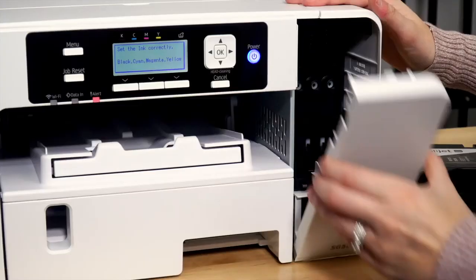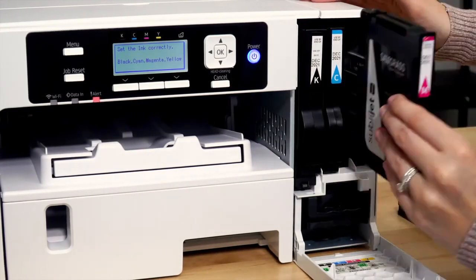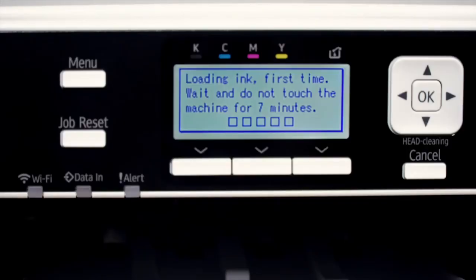The printer will now prompt you to open the front cover and insert the ink. Set the cartridges into their corresponding slots. Your printer will then run through a seven minute initial charge.